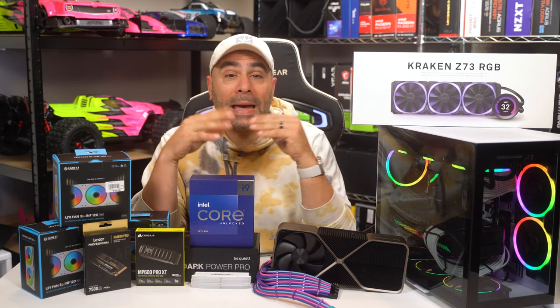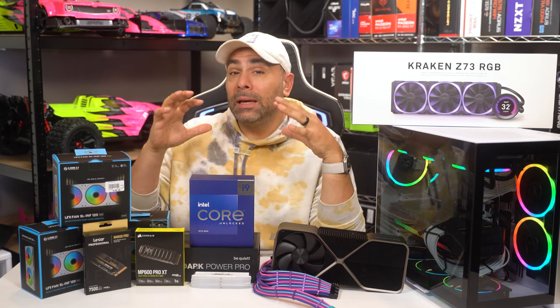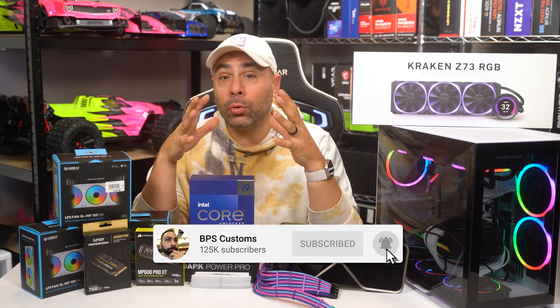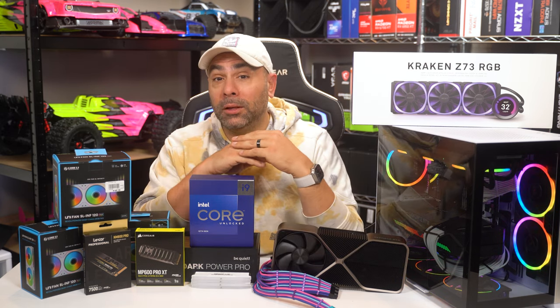If you guys are new here, thank you so much for stopping by and checking us out. This is the BPS Customs YouTube channel. We do things like this where we build gaming PCs, we do how-tos, product reviews. So if you like that kind of stuff, make sure that you get subscribed down below and also consider hitting that like button and the notification icon — that kind of stuff really goes a long way in helping the channel out.